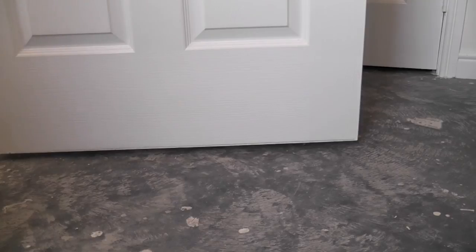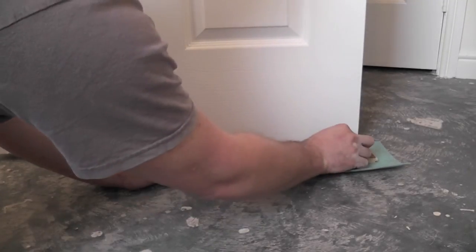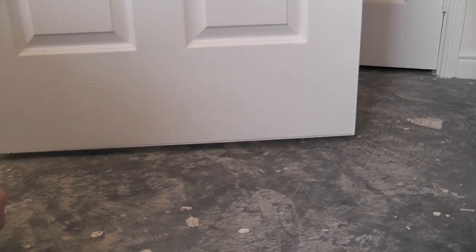Now this is the door in its open position, so go through the same process again — put your underlay and flooring down and run the pencil along. Now the new pencil line is actually lower than the old one. So what we'll do is cut to the highest of the two lines, and that will give us clearance over the floor when the door is shut, and we'll have plenty of clearance when the door is open.